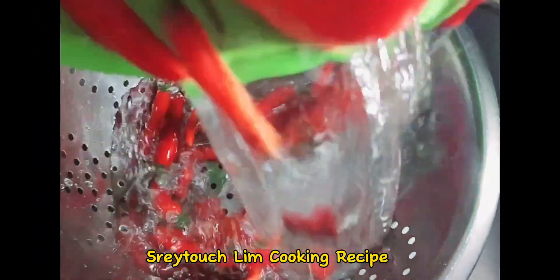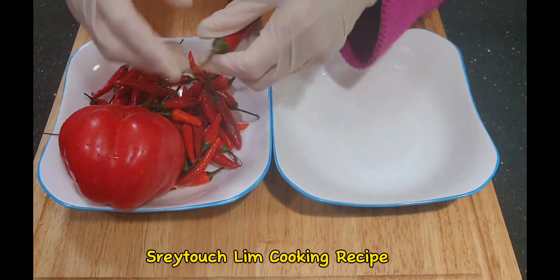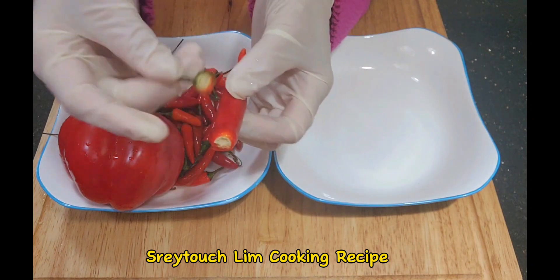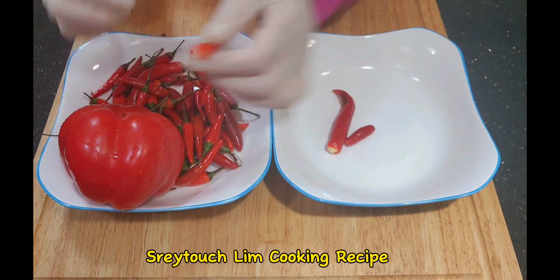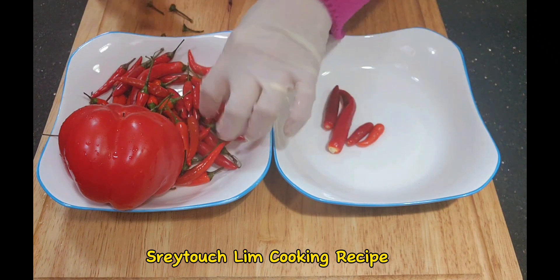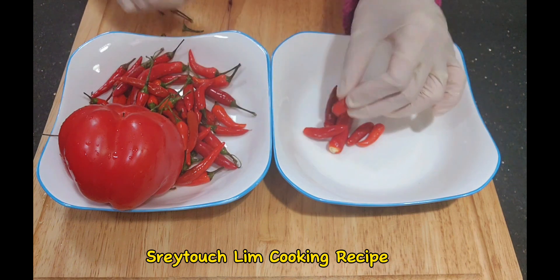After we wash it, we just drain it in our colanders, then we take the top of the chili off. With the chili, if you like your chili sauce very hot you keep the seeds without adding any capsicum. But if you want a mild chili sauce, you can keep the seeds and add the red capsicum.